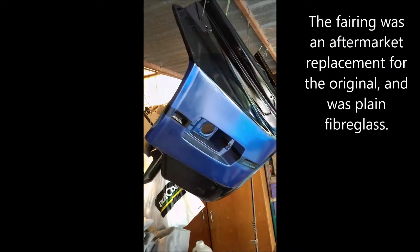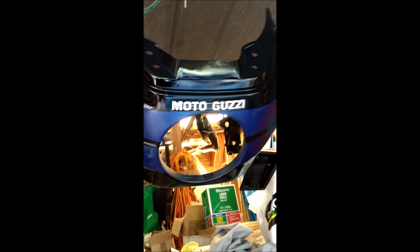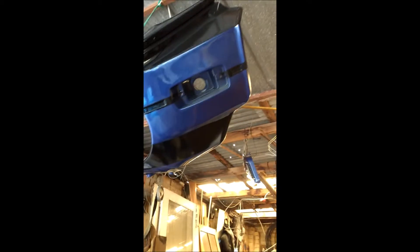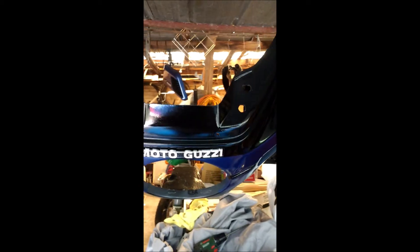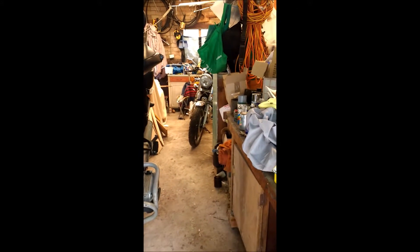This is the fairing — the fork-mounted fairing. One of the first things I did when I started painting. I also did fenders and mud guards around about the same time. So it's just been hanging here waiting to be mounted on the bike. That's Old Faithful over there, and the other old girl down the back.